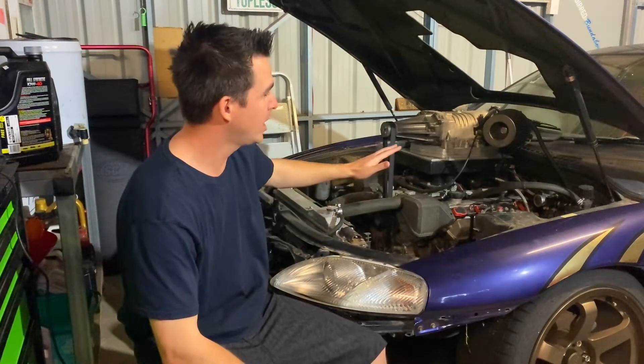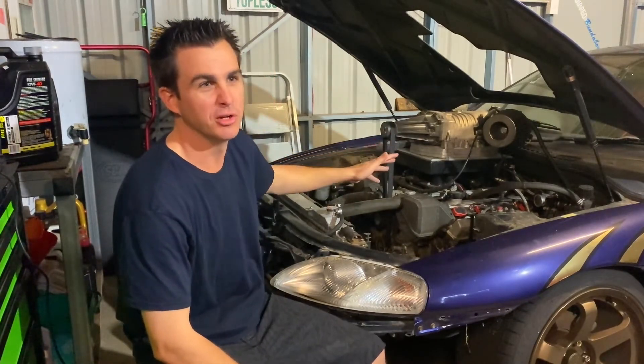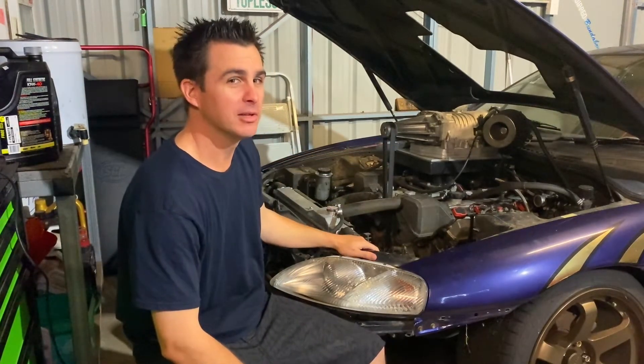Oh hey there, how good is it when you finally get your project car all wrapped up and you can just use it and enjoy it from now on? Feels good. A few moments later...